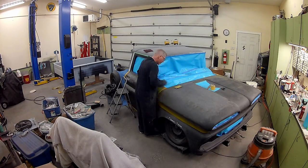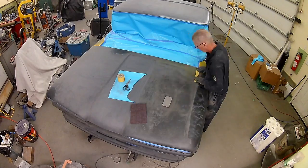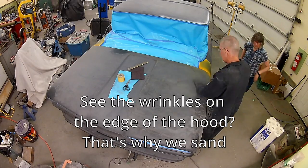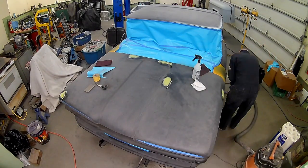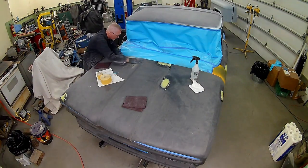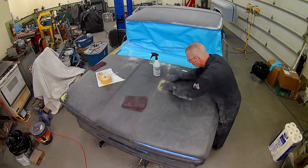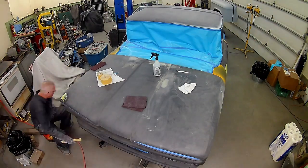Jeff Thiessen suggests let it sit for at least three days to shrink as much as it will. And we get to it. Since I can't do nothing, I might as well prep the cab for its coat of primer and slick sand and what not.